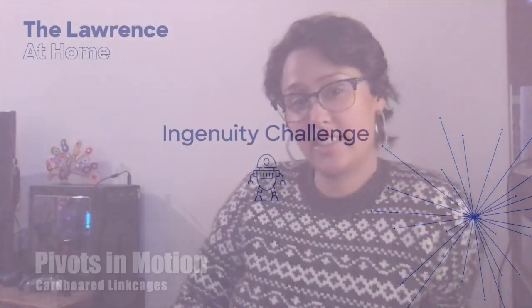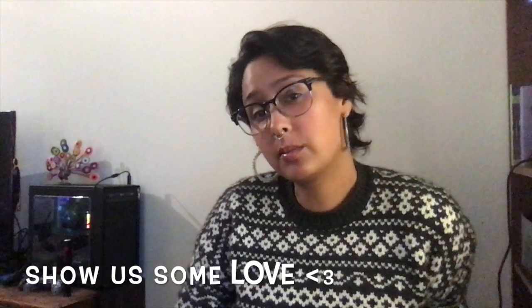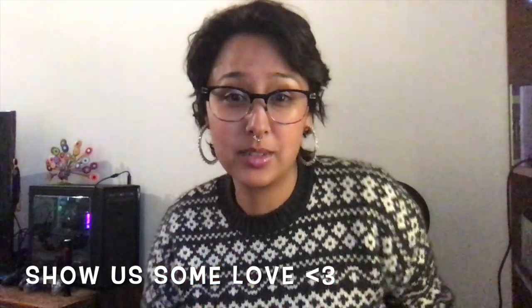Hello and welcome to this week's Ingenuity Challenge. My name is Margarita and I am a teacher at the Lawrence Hall of Science. If you want more content like this, please like this video and subscribe and give us a thumbs up so we know what's working.